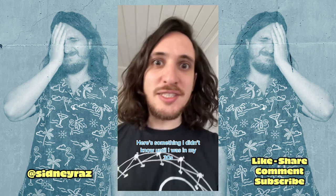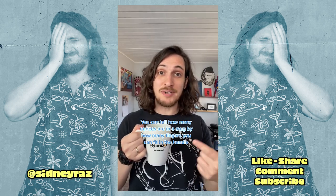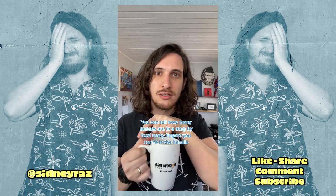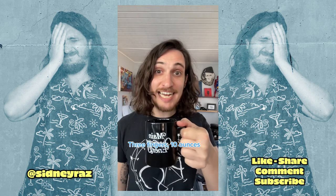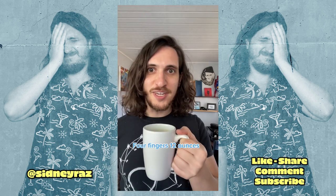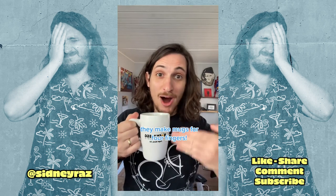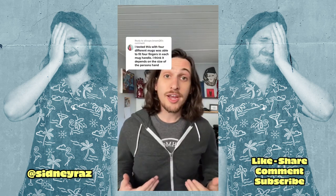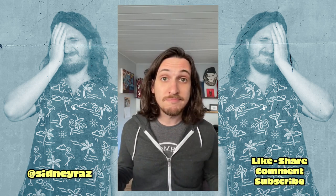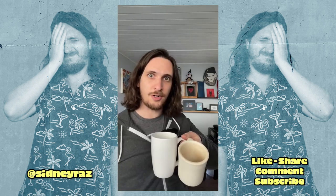Here's something I didn't know until I was in my 30s: you can tell how many ounces are in a mug by how many fingers you can fit in the handle. Two fingers: eight ounces. Three fingers: ten ounces. Four fingers: twelve ounces. Also, they make mugs for four fingers. Okay, so I was wrong — mugs come in all different shapes and sizes. Let's test the theory with three mugs.